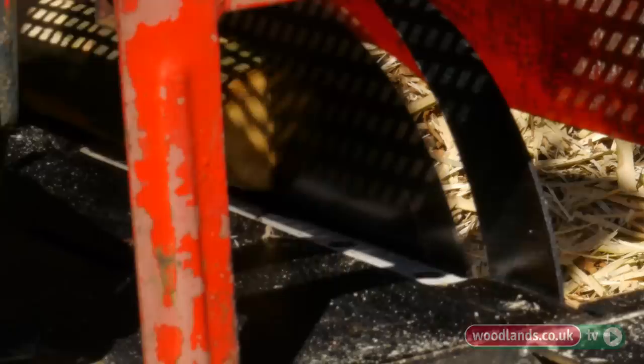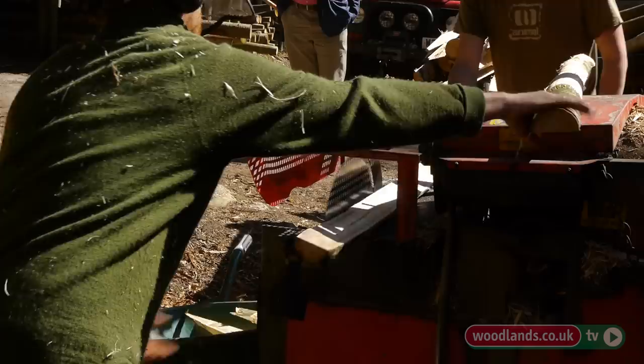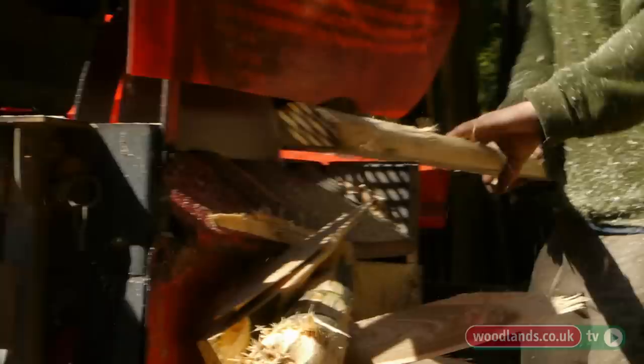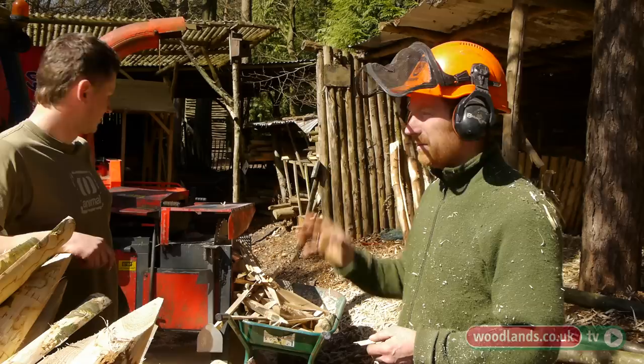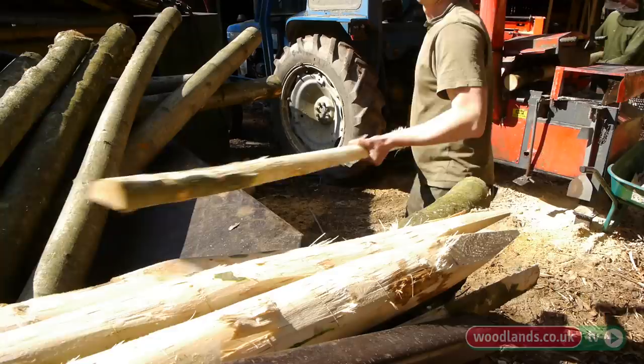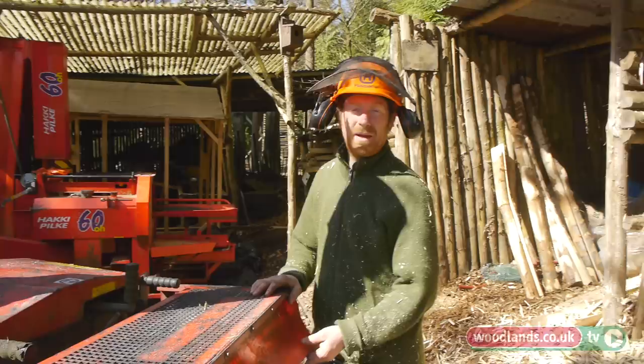We're using the saw blade here to rip the posts down into two halves, and then to put a pointer on the post. These are the pointers coming off here. We put them straight into a bay over here where they season, so they're drying out, and then we use them as our own fuel on site for barbecues.